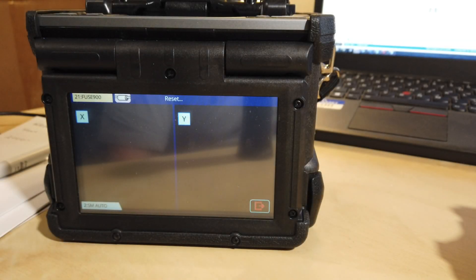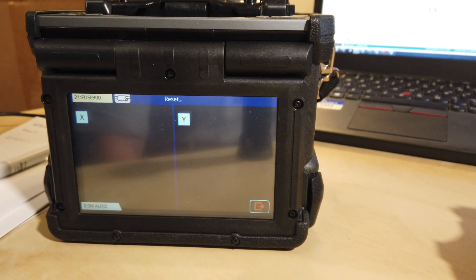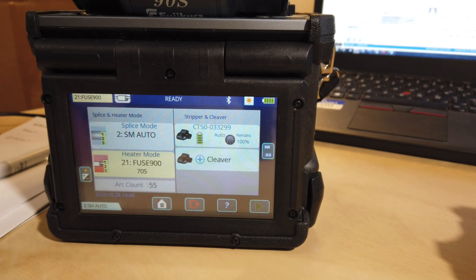Once you've powered on the splicer, wait for the screen to display its current status. Click the cleaver — that'll take you to blade management.